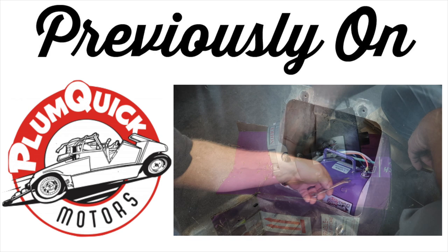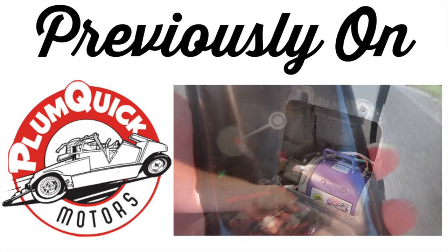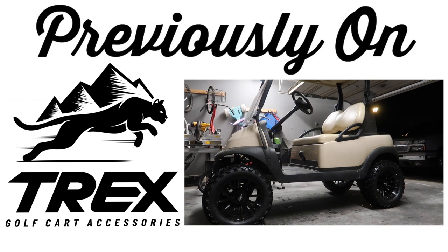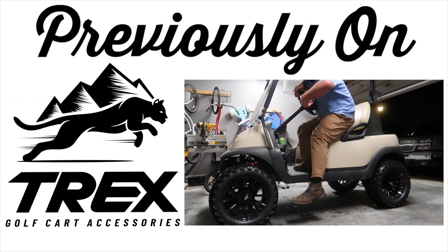The stock speed was 12 miles per hour, and this was a very easy install. I'll link this video and others in the description below. Next video, we installed a 6-inch lift kit from All Sports Manufacturing, and on the same video, we installed some Trex 14-inch wheels with 23-inch all-terrain tires.